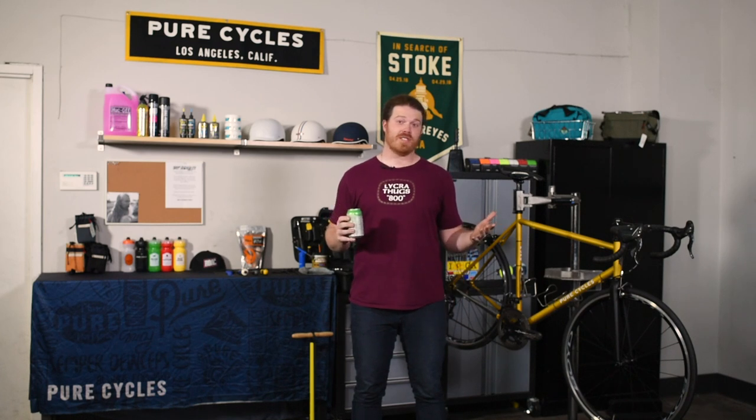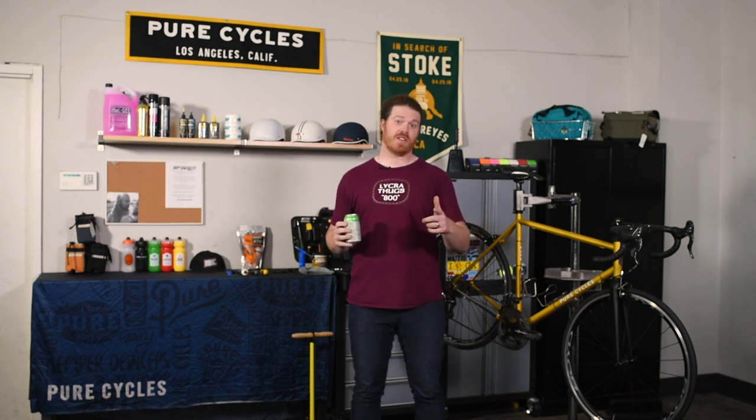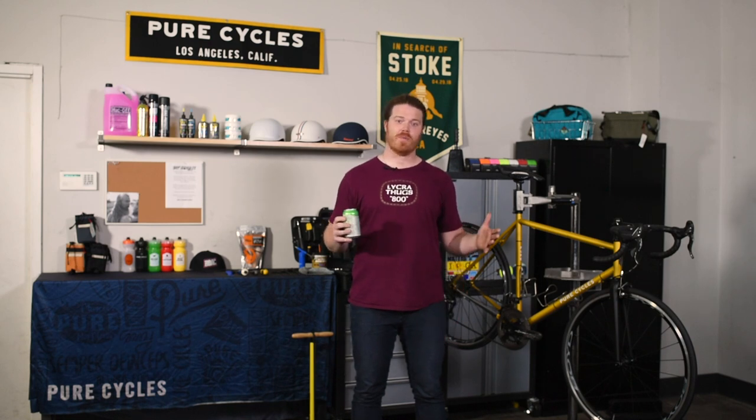If you like what you saw here today or if you have any questions, feel free to hit us up on our email, gearcorner at purecycles.com. And if you enjoyed the video, don't forget to subscribe to the Pure Cycles YouTube. Until next time, stay safe and keep it rubber side down.